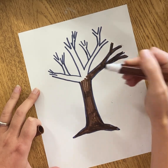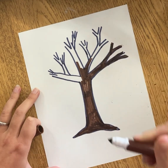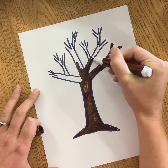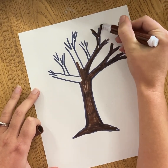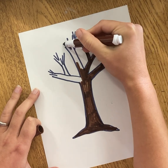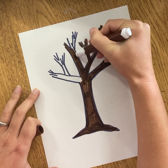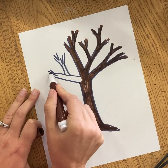Use both edges of my marker and I can add other branches in if I see some spaces. All the way up, all the way down. Marker works really well for this. Leave all those leaves off our tree today — we're going to add those later using paint.